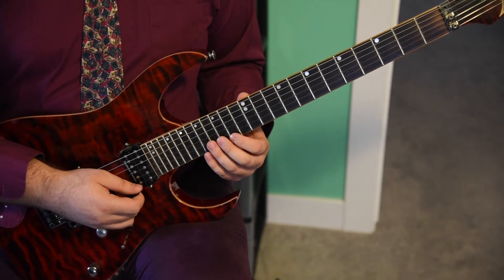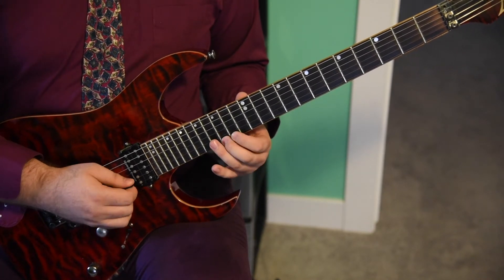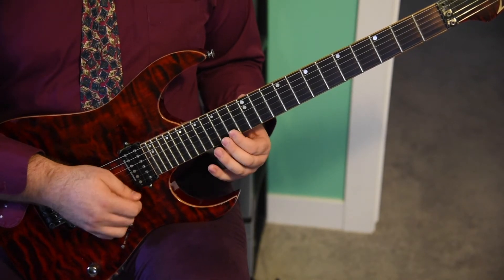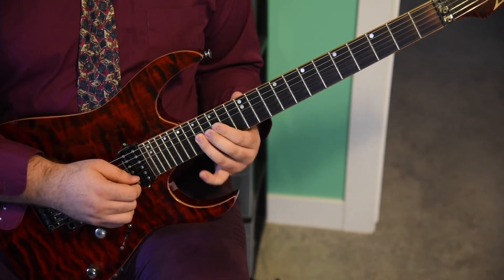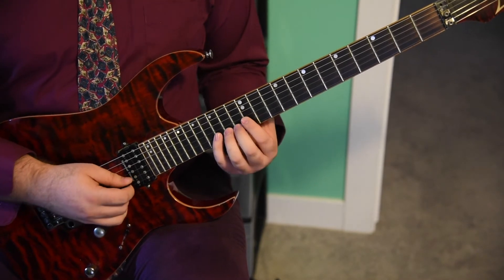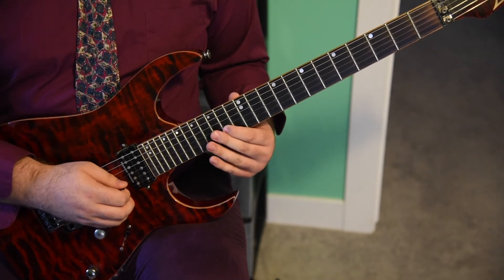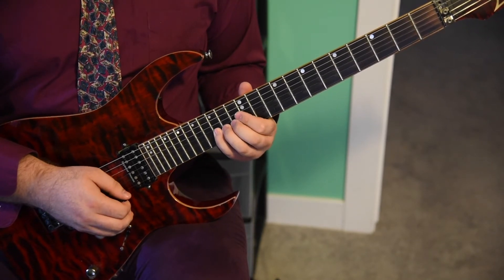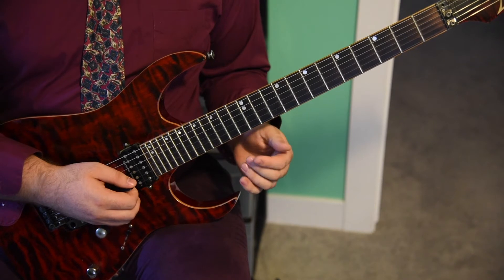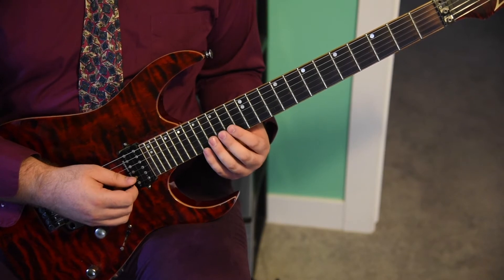We're going to pick that again to finish the measure, and start the next measure also with the 14th fret of the E string. Go up to the 15th fret for another quarter note. Eighth note triplets: 14, 15, 14. Land a quarter note on the 17th fret of the B string, then go down to the 15th fret of the B string — more quarter notes: 15, 14, 12, 14, 15. That 15 is going to be a half note. Then to finish the measure, we're going to trill — hit a half note at the 14th fret of the B string and do a trill up to the 15th fret.